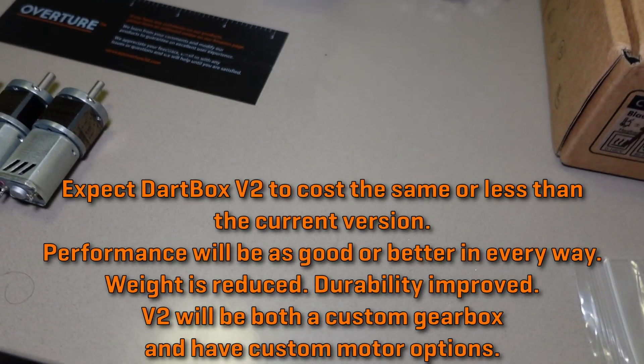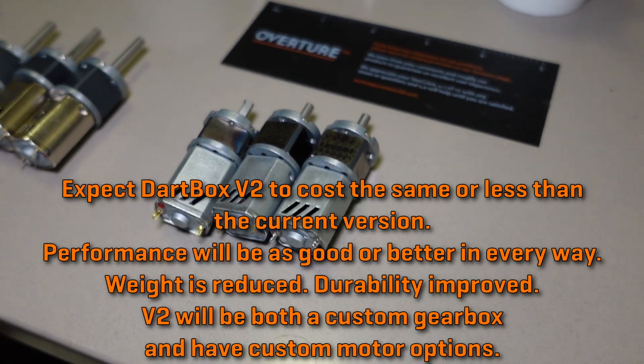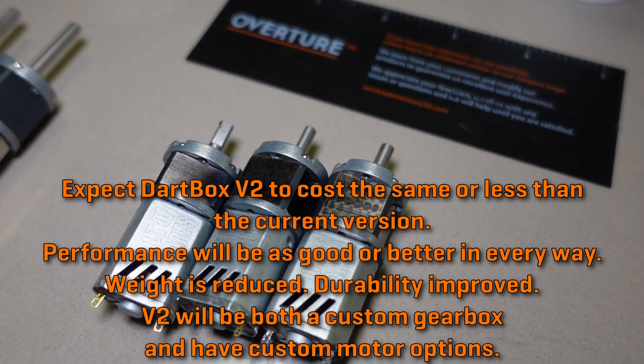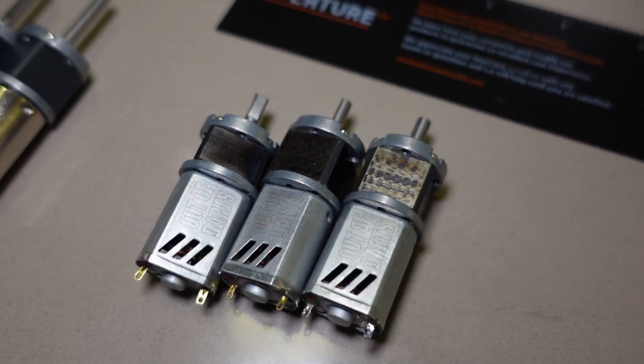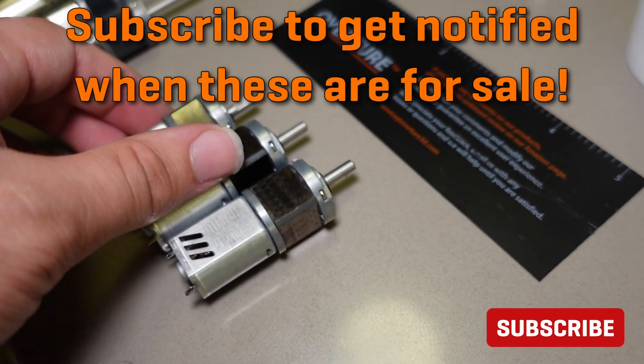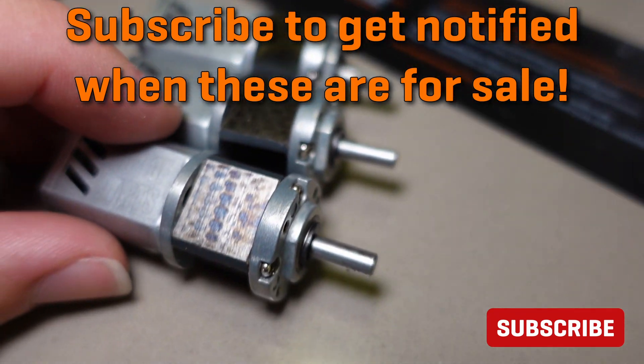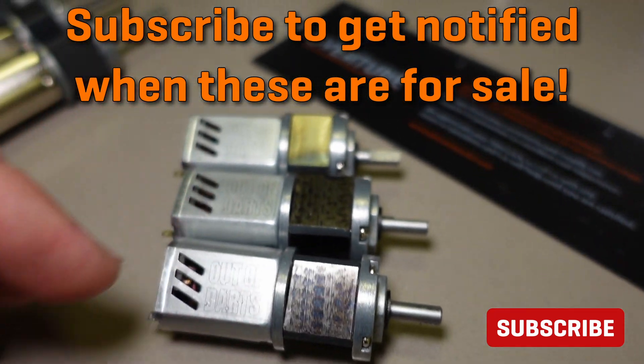I could have done the easy thing and just found another off-the-shelf gearbox, but I wanted to take the opportunity to make Dartbox even better than before. One of the modifications people often make to gearboxes with a steel ring gear like these is to mill the ring gears to be square, which can save quite a bit of weight.